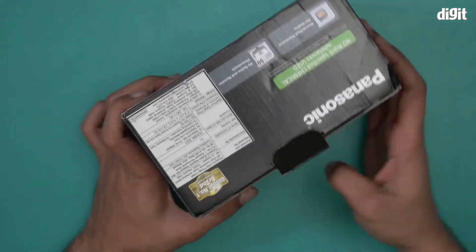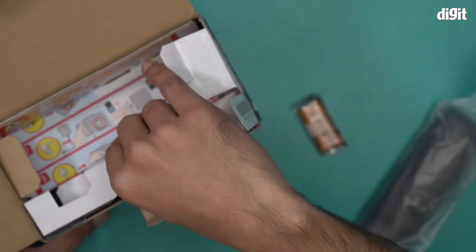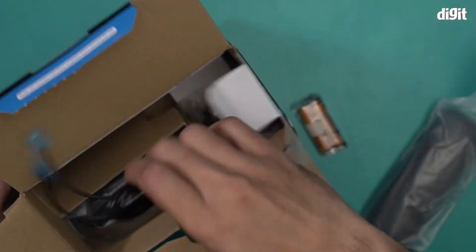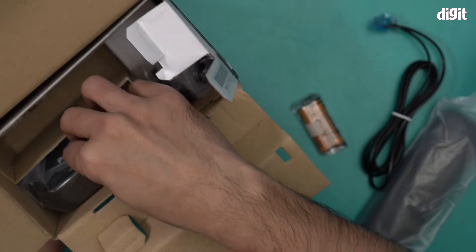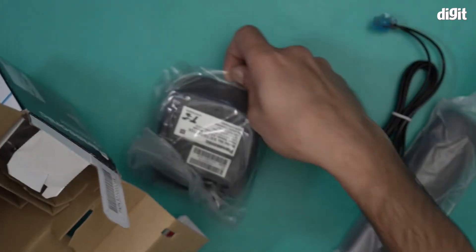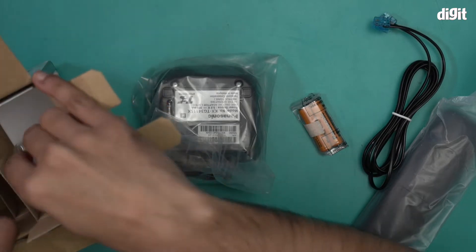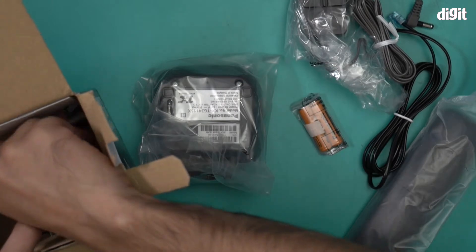I will open this box and show you what's inside. Batteries are included — that's a great addition. And we have a phone line, phone cables, and the base for charging it up.